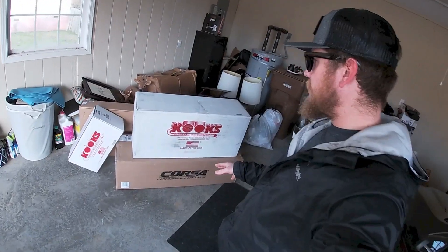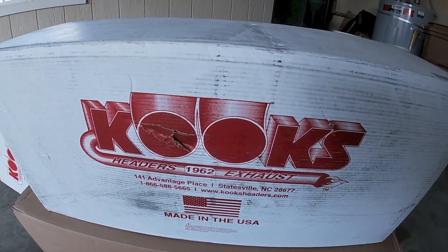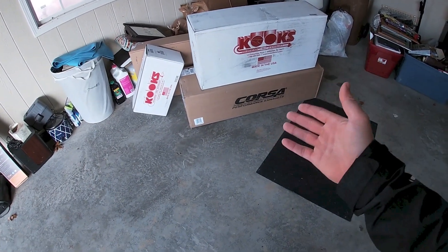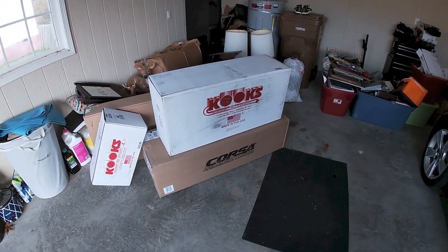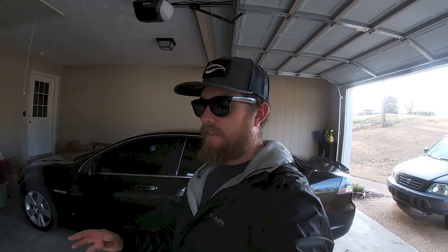We decided to go ahead and go with the Corsa exhaust, and not only the Corsa exhaust but also went all out and decided to get the long tube Kooks headers. You may be asking yourself why didn't you just get the exhaust first and then later get the long tubes — well, funny story behind that. The reason I decided to go with Corsa exhaust and the Kooks headers is mainly for one reason.